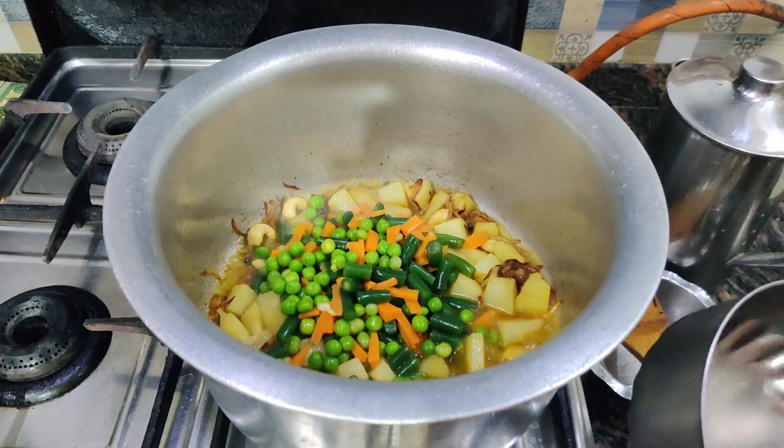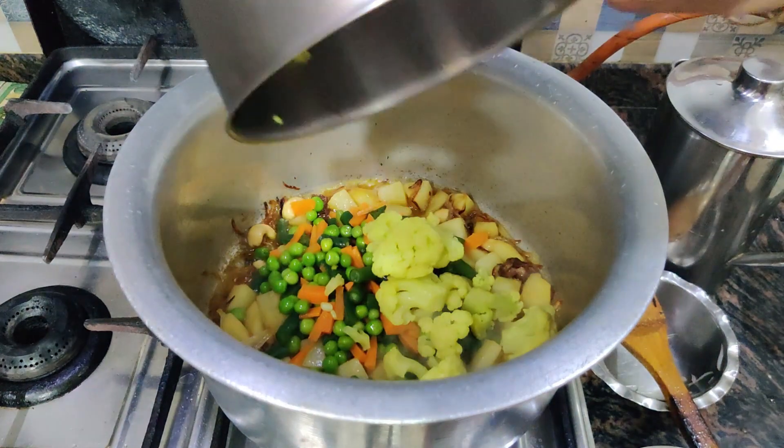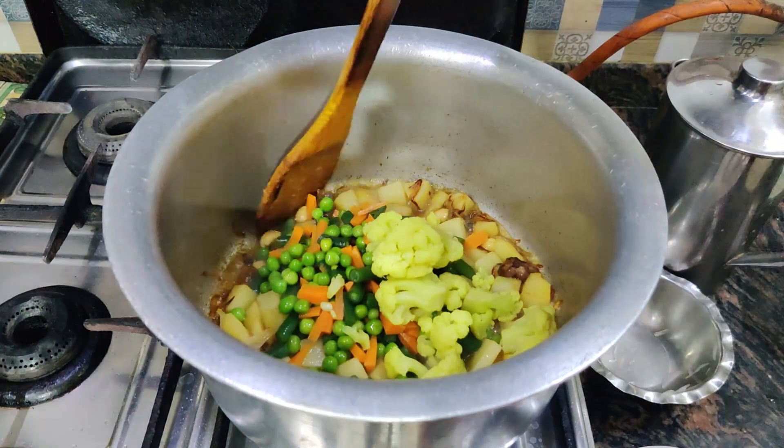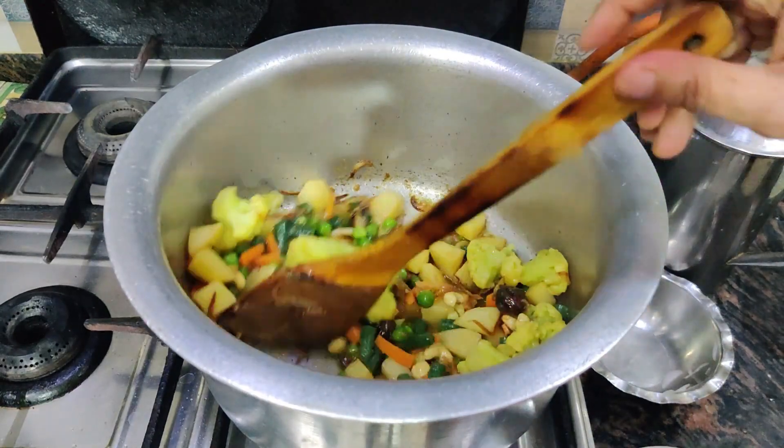We will add garlic and other vegetables. If you want, you can add some ghee. We add some frozen vegetables that have been kept in the fridge — we will use those frozen vegetables.